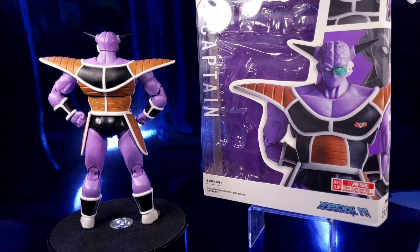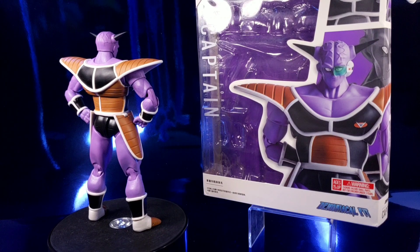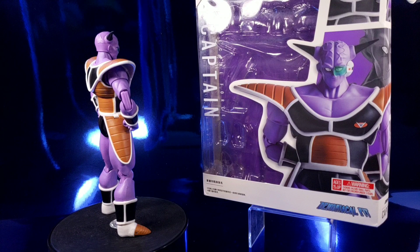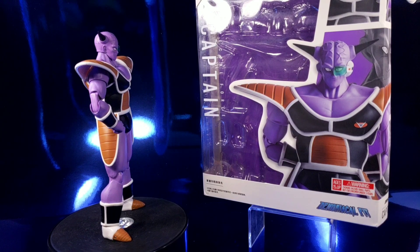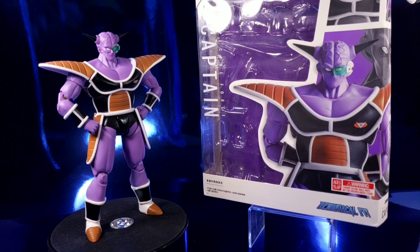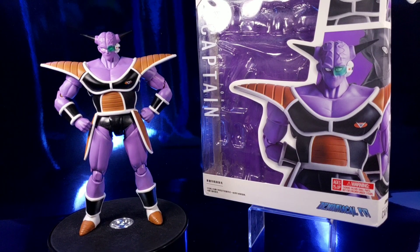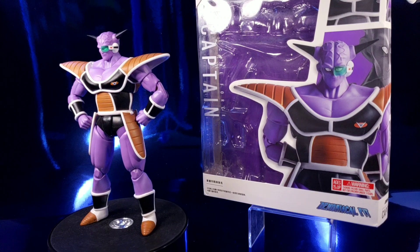Hello everyone, I'm back here again with another tour review on the Demoniacal Fit Special Force Captain Ginyu figure. This figure looks amazing, but I do not think that this is worth its price point because there are some major issues with this figure. I think this figure is only worth $20 at the most, just because of the gripes that we have with it.